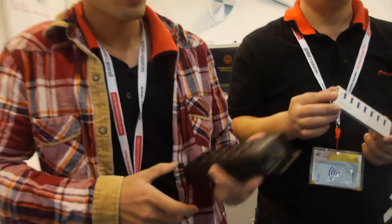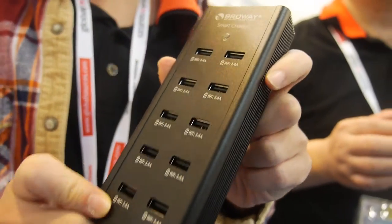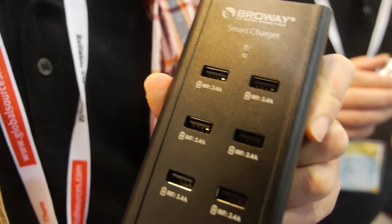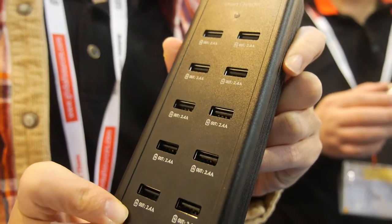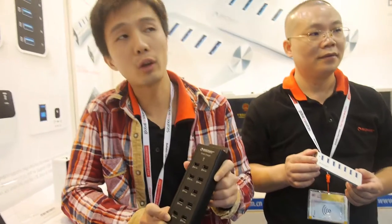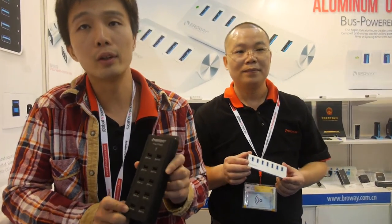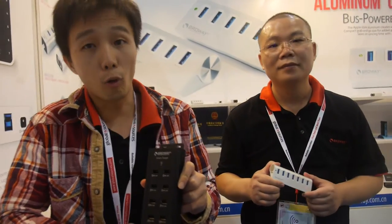This is a new product we launched for the show. It's a 10-port 2.4A Emperor Charger. Every single port is 2.4A — full power. You can use all 10 ports at the same time, charging 10 devices simultaneously. This is only for charging, no data.